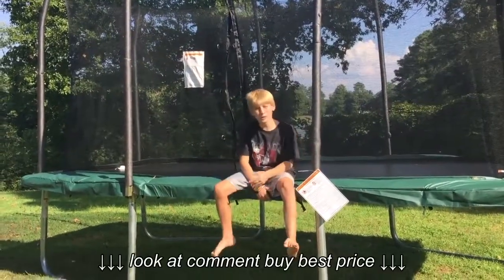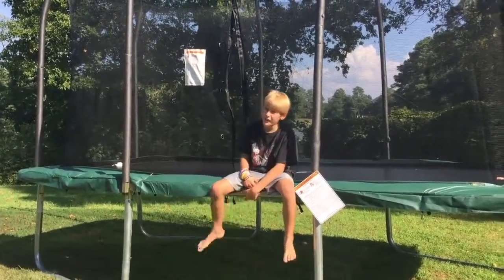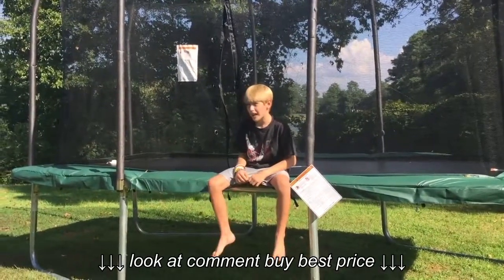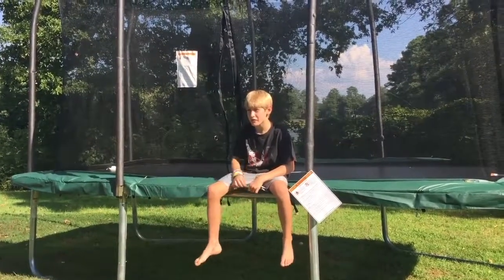Hey, what is up YouTube? It's Carter here and I'm going to see how bouncy a Skywalker 8x14 trampoline really is.